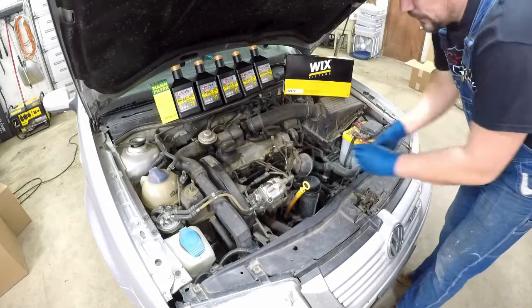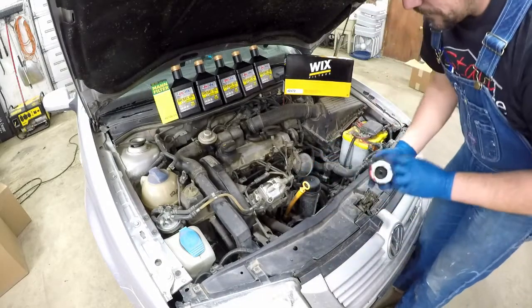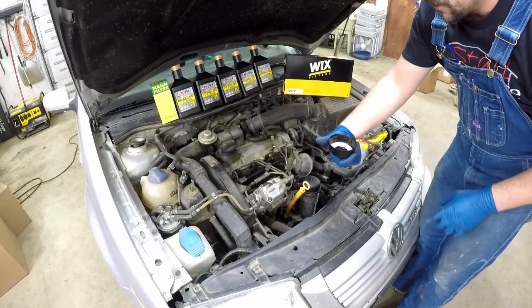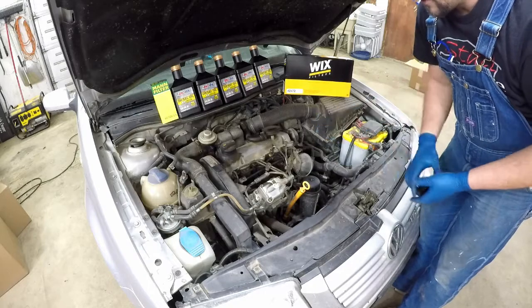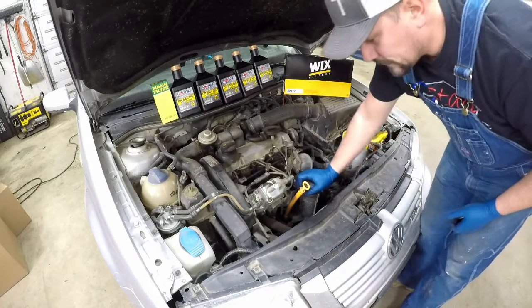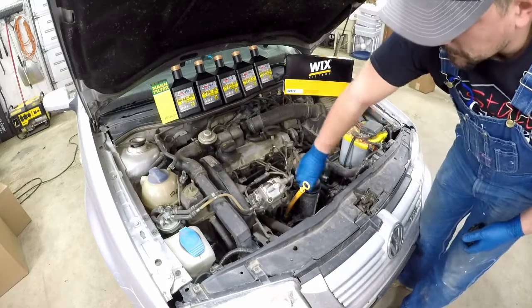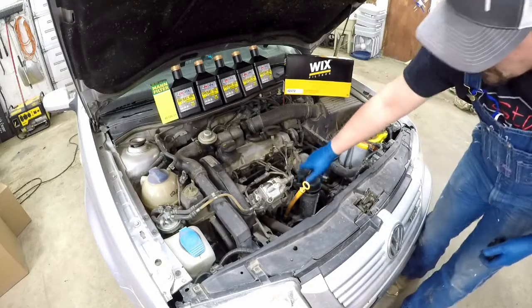To get the oil cap off I use a 74 to 76 millimeter filter wrench — this one's made by Hyper Tough. I don't tighten it up a whole lot but I still need to use it to get the cap off sometimes, so it definitely comes in handy.